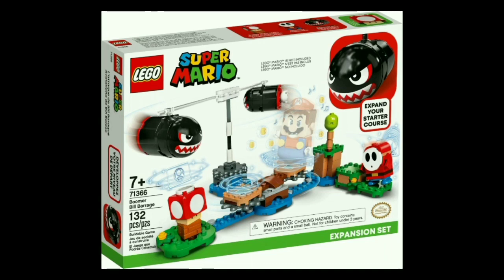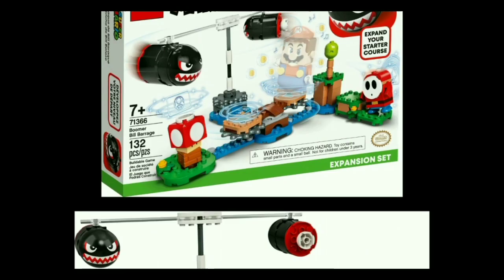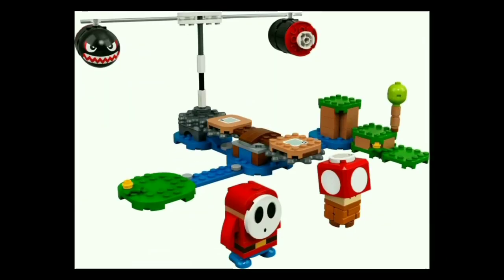You get the fantastic Shy Guy, who's my favorite thing in the set, and this is also one of the cheaper ways to get a mushroom. The whole gimmick with this set is that you have Mario on the spinning platform, and as you spin it, the gears on each side will collide with the gears on the Boomer Bill section, so as you put Mario around, those will spin around and try to knock him off. You have two platforms — one studded and one tiled. The tiled one will give you more coins, but both will do the trick, and you just have to move Mario around to the other side without getting knocked down by the Bills.